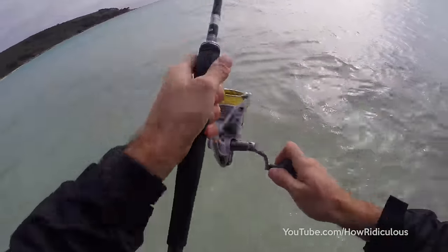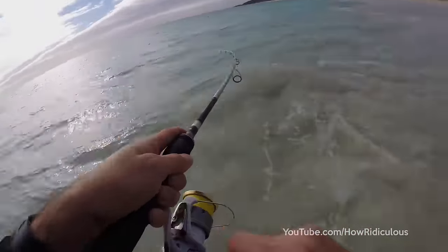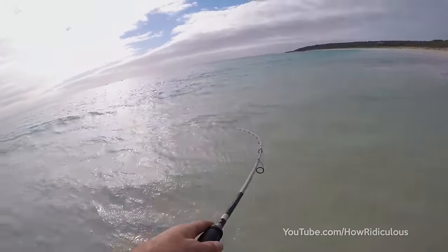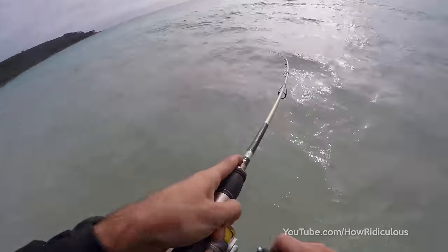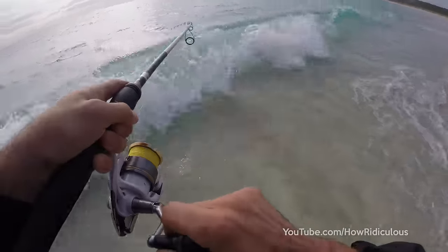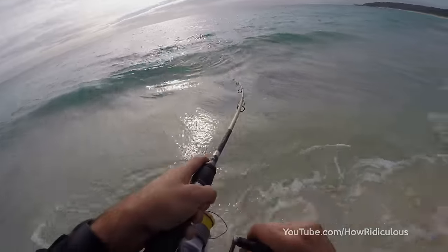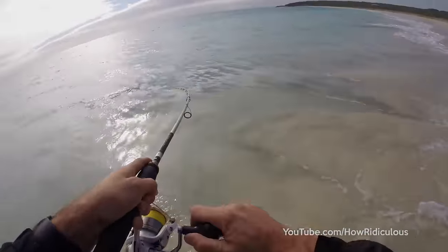Just gonna land it now. Oh, look at that jump! Just gonna land it. Settle down, champ!